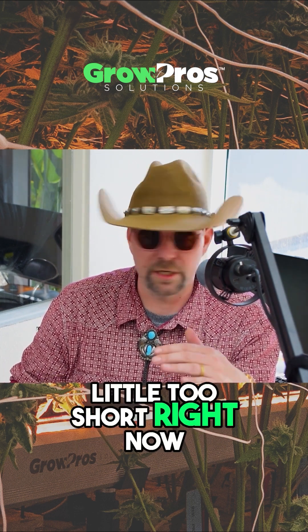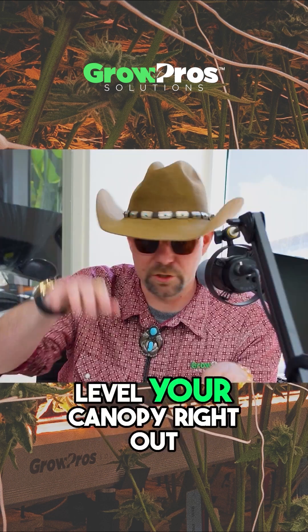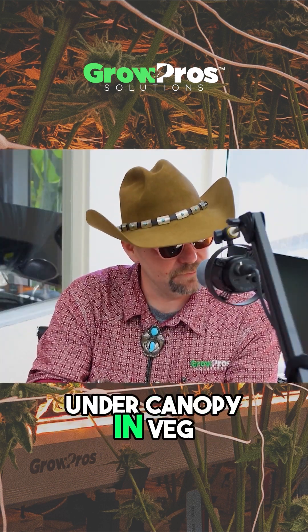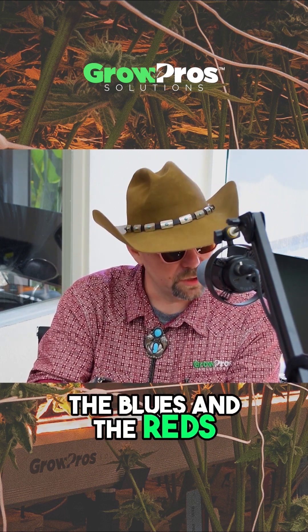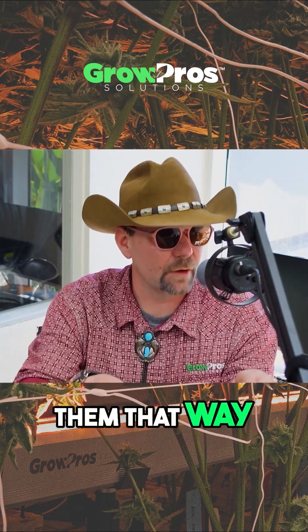Well, actually my plants are a little too short right now. Do the exact opposite — put up the reds and the infrared and you're going to level your canopy right out. If you use the under-canopy in veg with the UCL3, being able to play with the blues and the reds, you can literally keep your strains at an even canopy even though they don't want to stay naturally. So you can actually steer them that way.